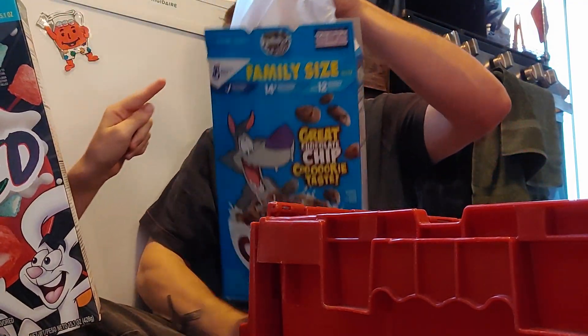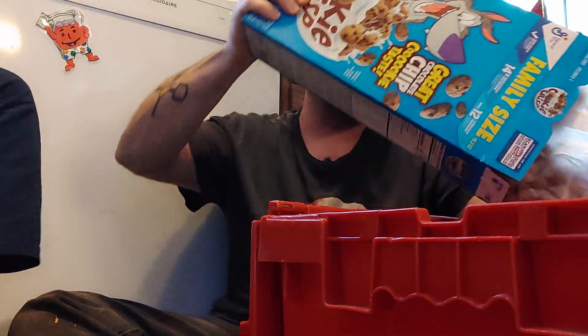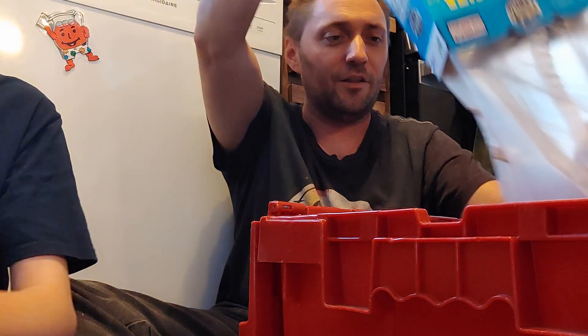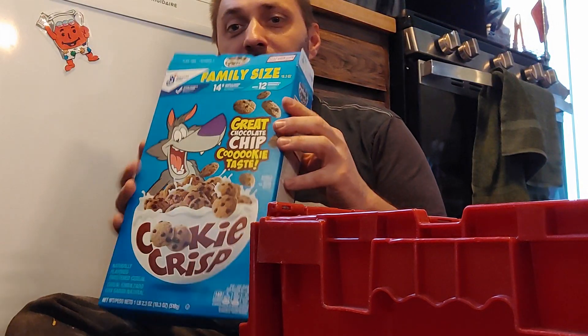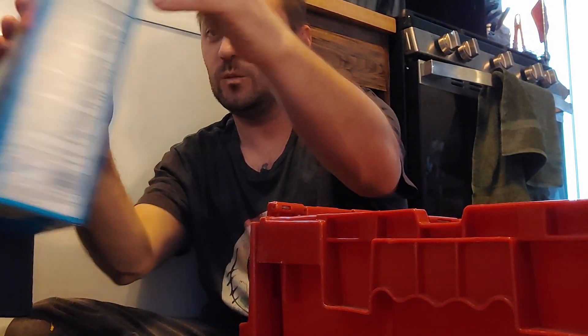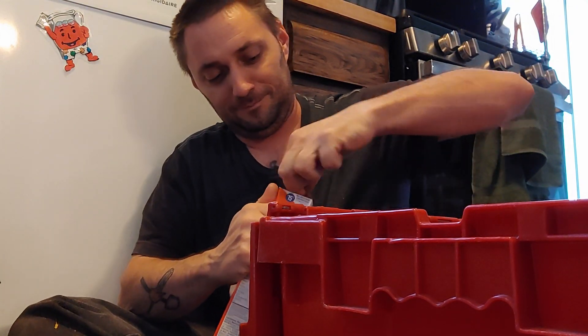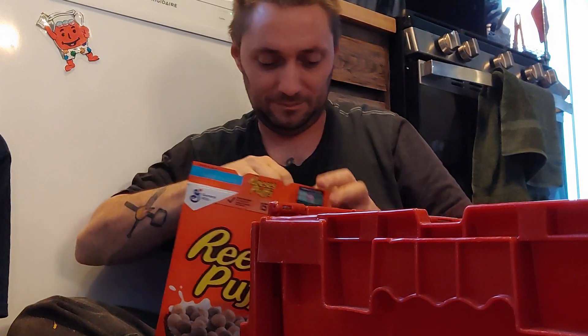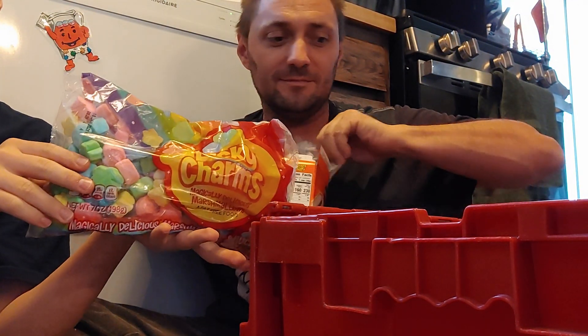What you're going to need is Cookie Crisps — so it's a random cereal. You're going to need one, two, three, four, five, six, seven, eight, nine boxes of cereal in order to do this. And with the nine boxes of cereal, they will all be different — none of the same. Nine boxes of cereal and marshmallows.